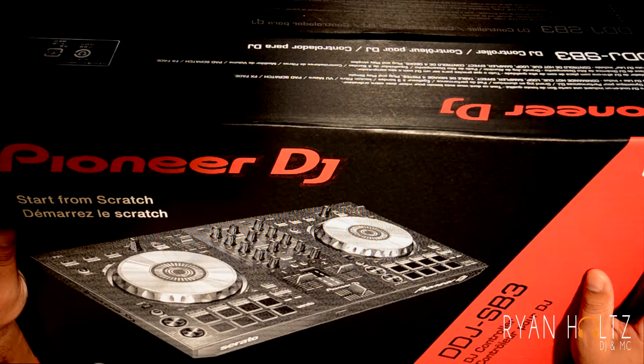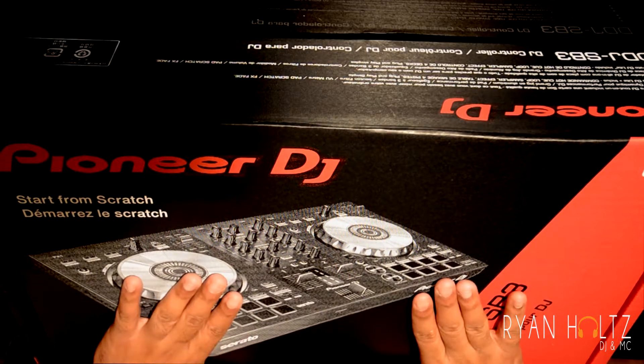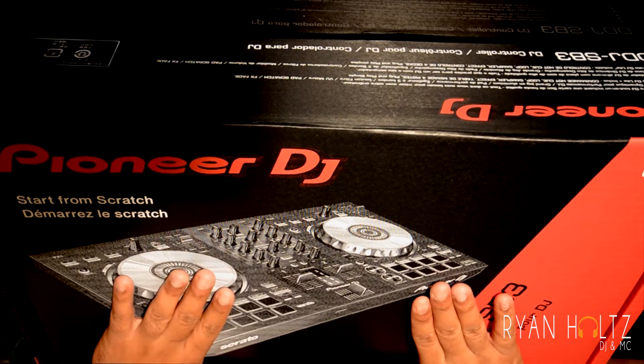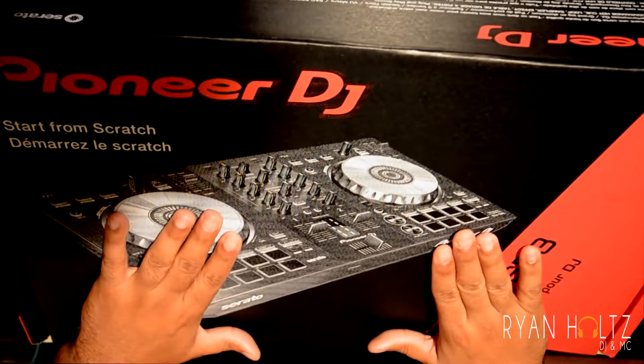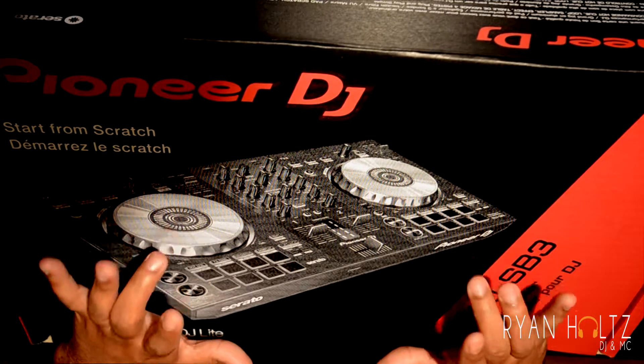I was very picky in doing my research. I wanted something that was very mobile and not overly big because I'll be traveling around with my equipment and doing various different gigs. The DDJ SB3 was something that fit the bill, and this is why I went with this particular unit.